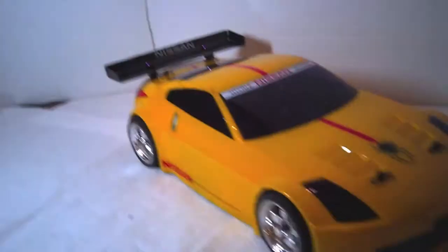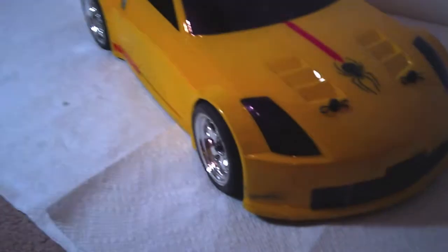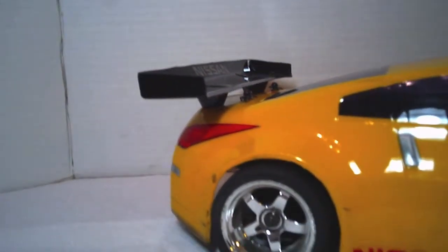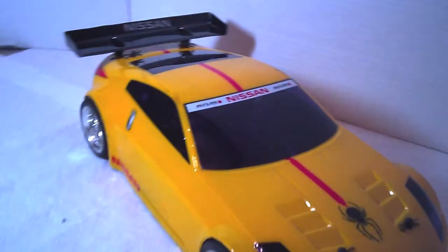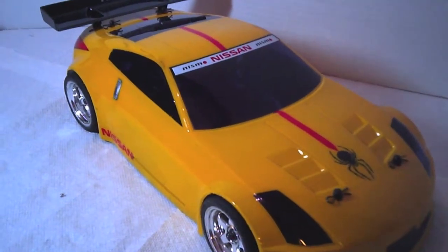I have it sitting on some HPI Belted Slicks, 3mm offsets on the front and then 6mm offsets on the rear. Pretty nice color scheme, came out a little bit better than I thought. Of course it's beat up now, a few war wounds from being at the track.